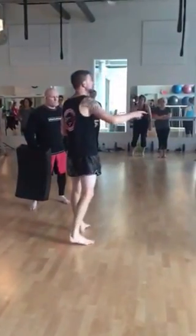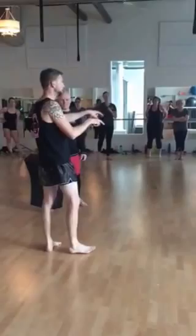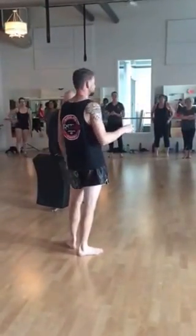We're going to do about five leg kicks — one person on each side of your partner — and then swap.